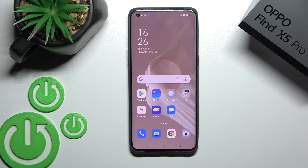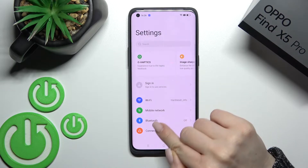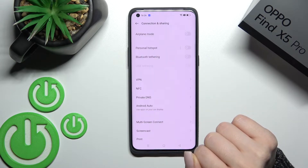Welcome to the OPPO Find X5 Pro. I'll show you how to enable or disable NFC on this device. First, you should go into the Settings application and then scroll to Connection and Sharing.